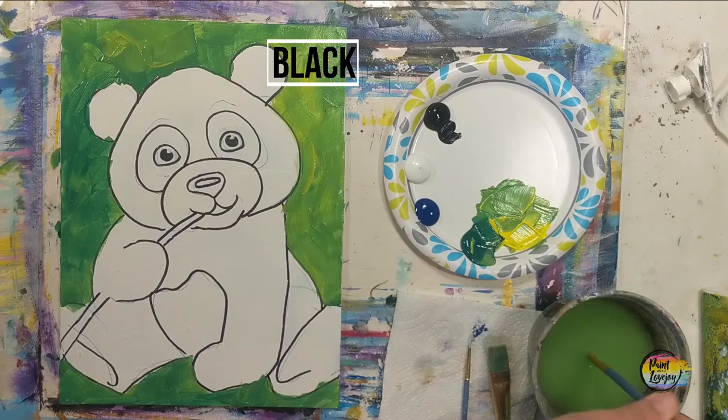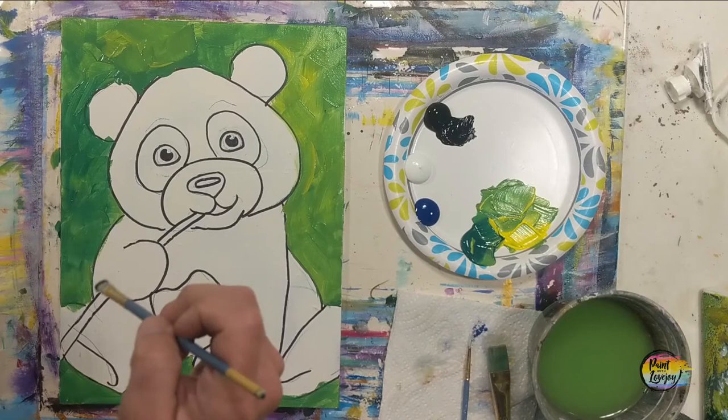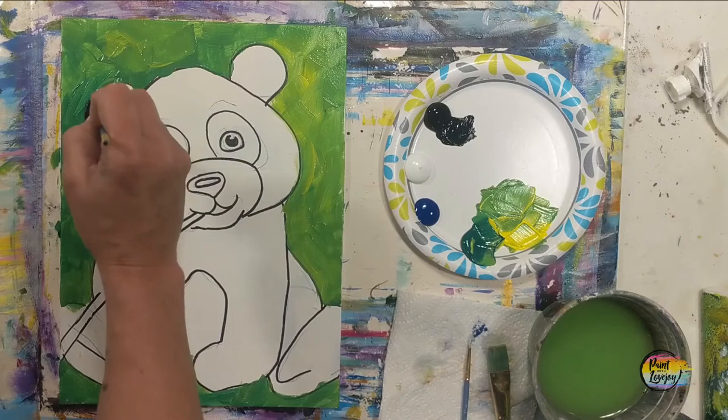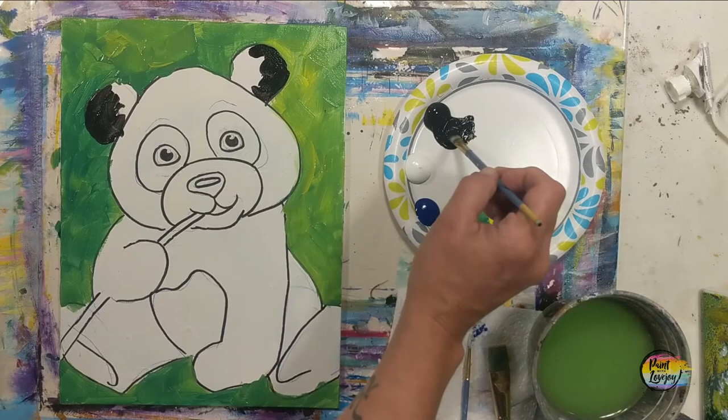A good place to pause the video and take your progress photo. We're now going to move into a smaller brush and we're going to be working on the black fur of our panda. We're going to fill in the dark areas with black, and then fill in the rest with dark gray. Right now it is just that pure black with the medium flat brush — I want you to observe the place and the shape that I put this on my painting and mimic that to the best of your ability.